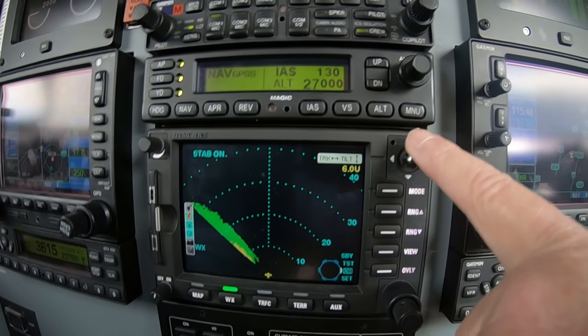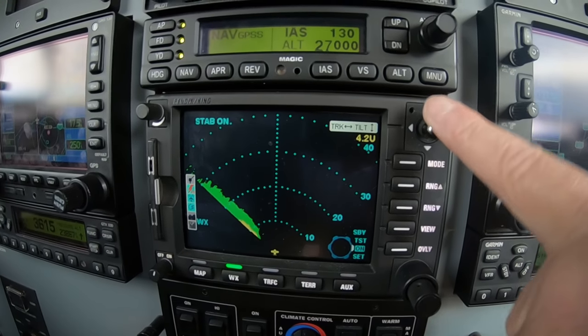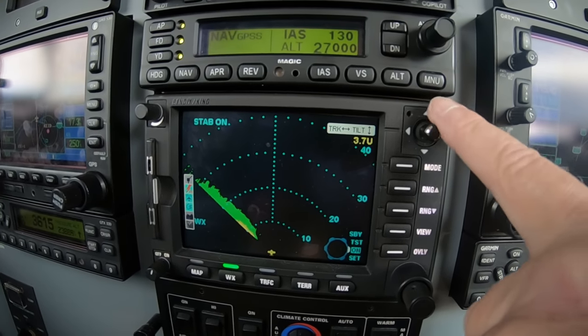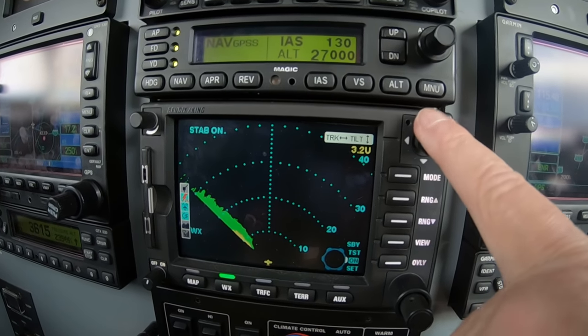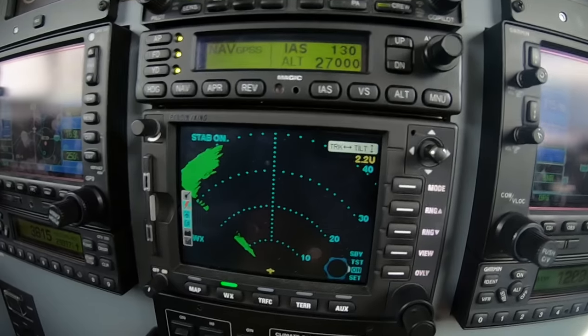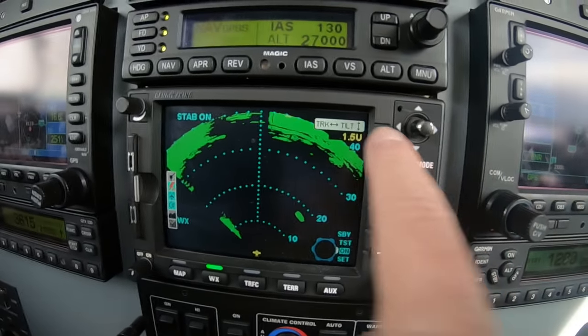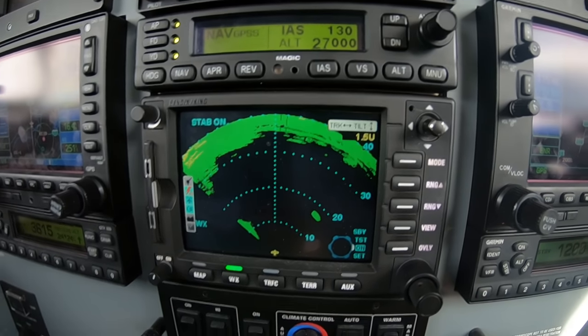So we want to paint this down. It really doesn't matter what altitude or what pitch attitude the aircraft is in. What you want to do is paint down such that the outer quadrant is painting the ground.